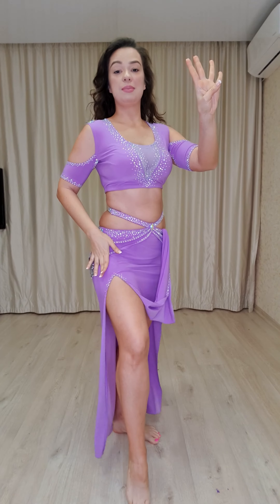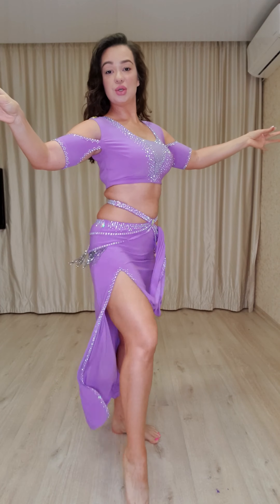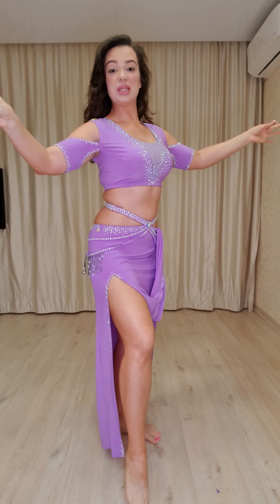We have four hip drops. One, two, three, four. The next movement will be camel.